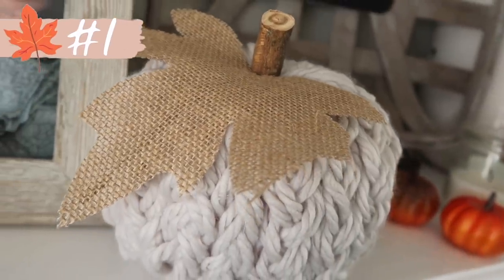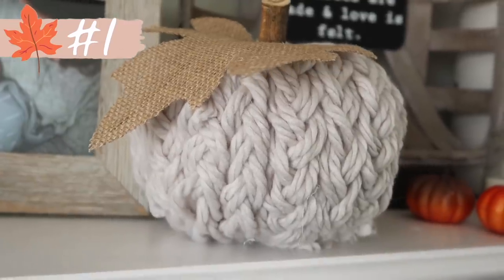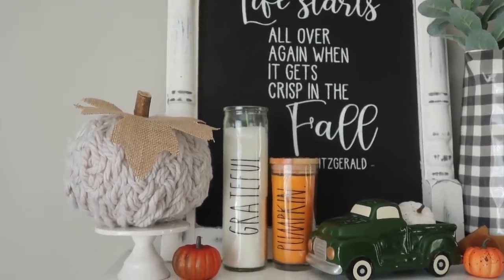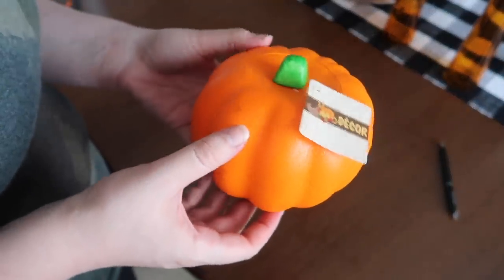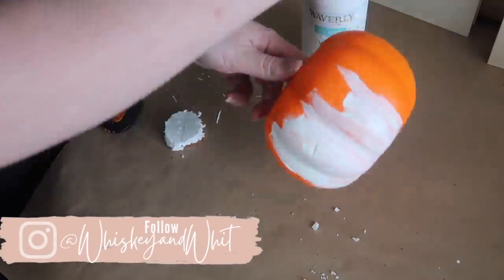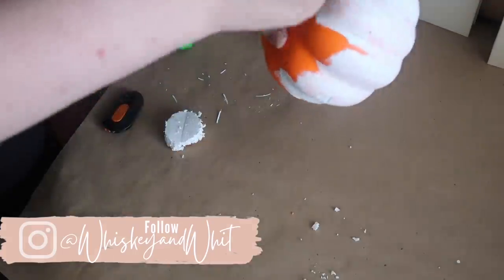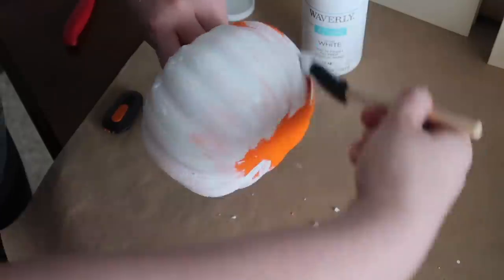Up first is this sweater pumpkin. One of the biggest trends for 2021 fall decor is chunky knits, so here's a way to dupe that look with Dollar Tree supplies. I started with one of these foam pumpkins from Dollar Tree, removing the top stem and using a knife to cut out a hole in the top where my yarn would eventually be inserted. Then, to make sure no orange coloring popped through my light-color yarn, I went over it with some chalk paint. You could also use spray paint.